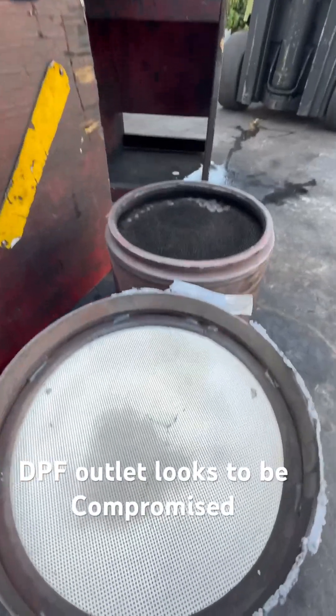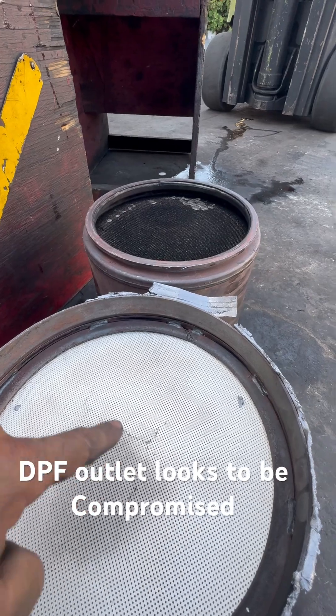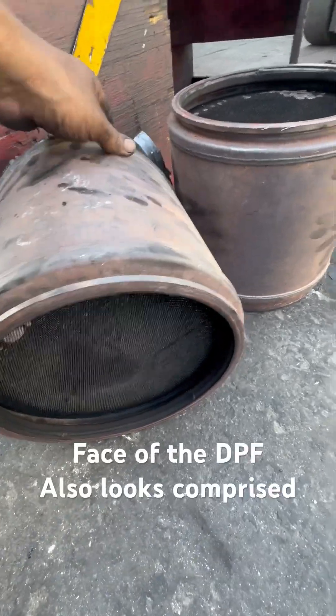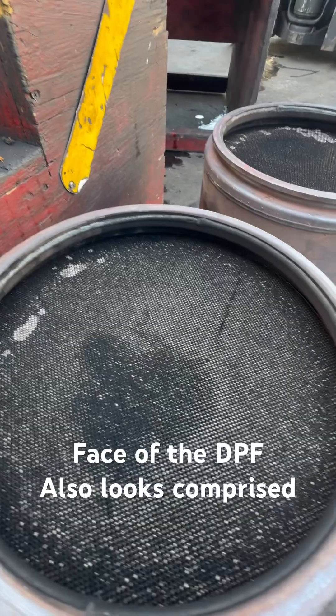These are the filters, the DPF. This is the backside. If you can see this, something's definitely coming through. This means it's cracked — it is compromised. The DPFs are compromised completely. Let me flip this thing over just a little bit and you can see some of the cracks.